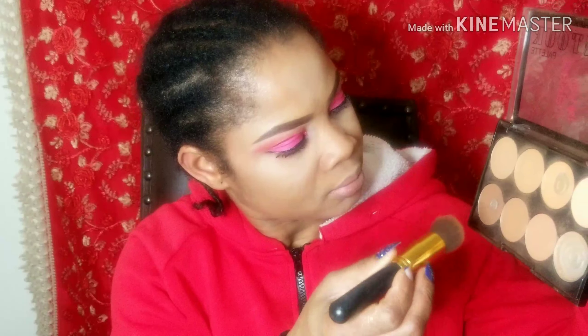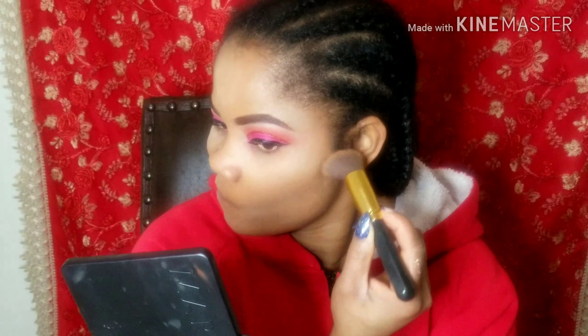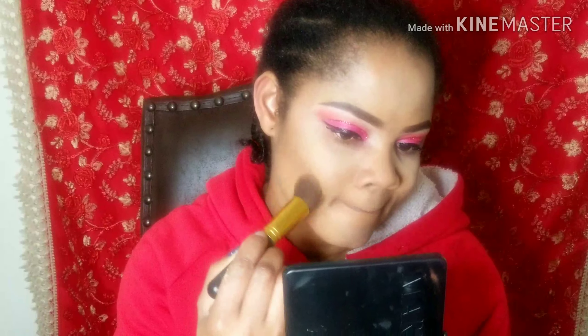I'm going to use a powder contour here — I love powder contour. I'm just going to contour to define the face and give the highlight definition. When you highlight, you have to contour because you want that definition on your face — you just want that face to be snatched. I'm going to contour my forehead as well. These are the areas I'll be contouring.